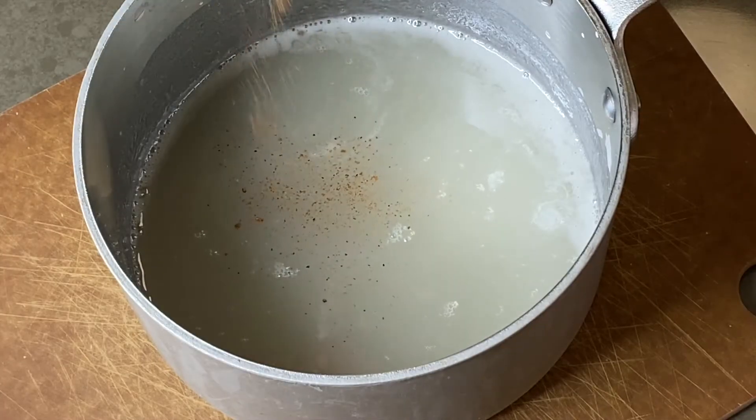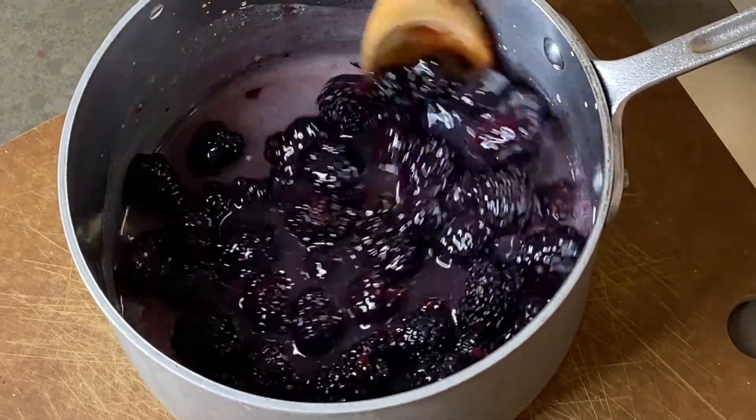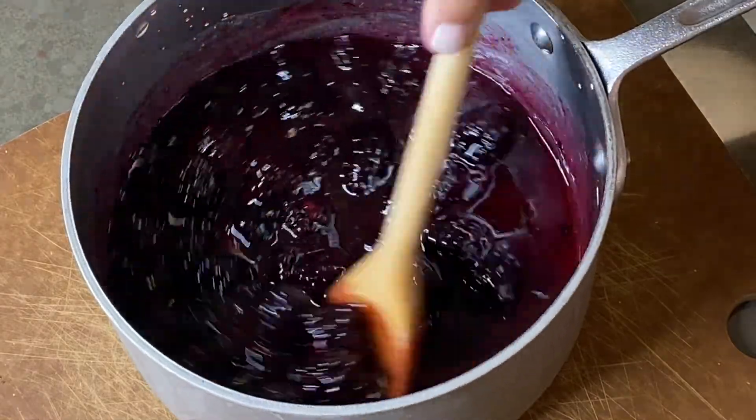Add a dash of nutmeg. Toss the berries in the cornstarch and sugar mixture, making sure that they are well coated, then set aside.